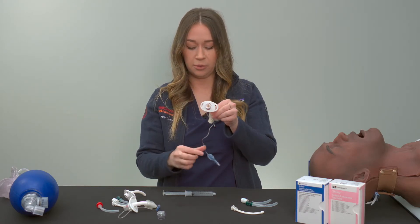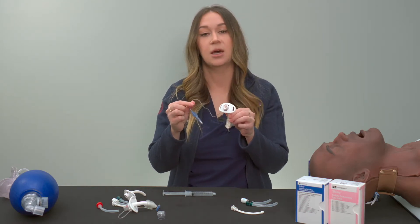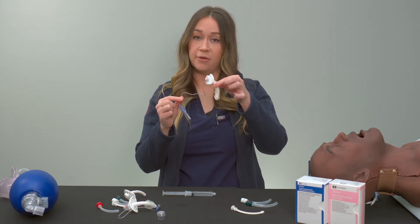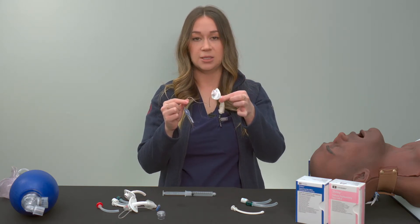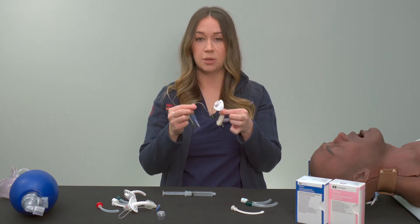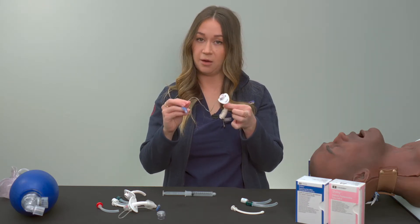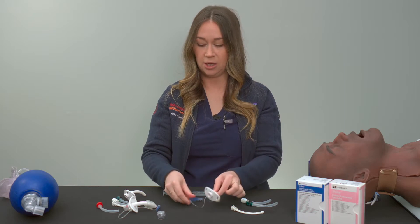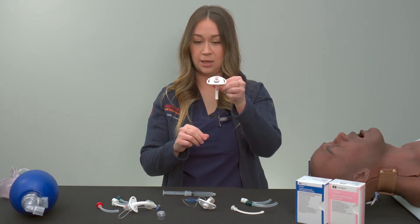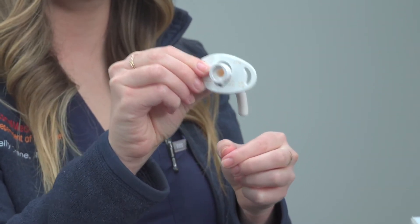The pilot balloon is also important to recognize. If there's a pilot balloon, you know there's a cuff on the trach, meaning it can be used in an emergent situation as an airway and that you'll be able to completely control airflow by inflating the cuff. Versus a tracheostomy that does not have a cuff — there's no pilot balloon — so you know this cannot be used as an emergent airway.